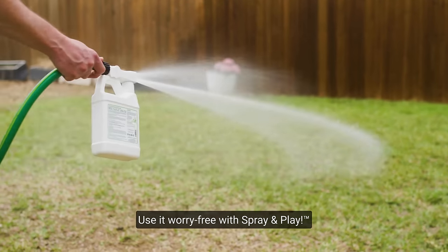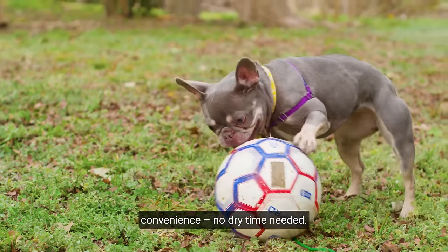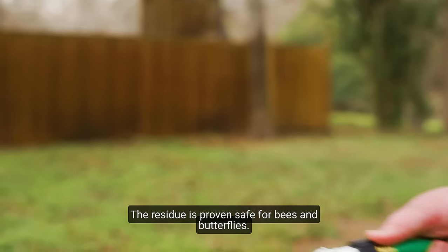Use it worry-free with spray and play convenience. No dry time needed. The residue is proven safe for bees and butterflies.